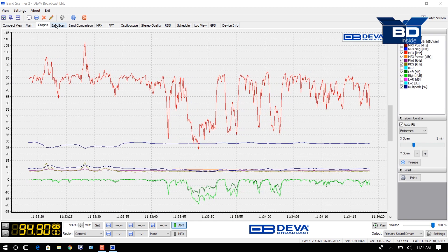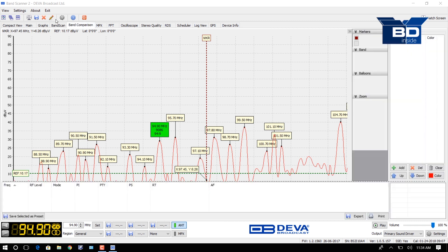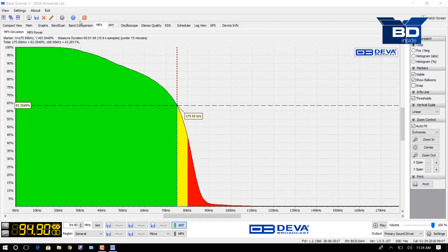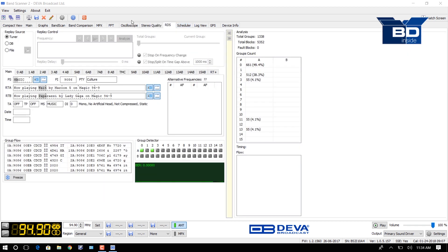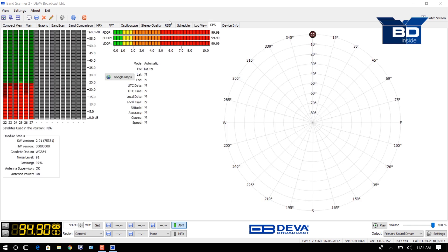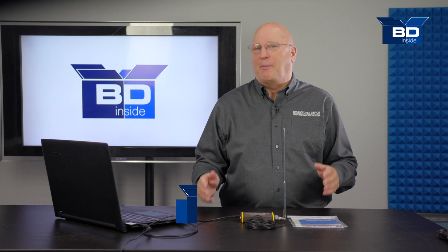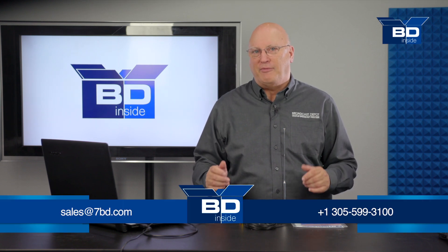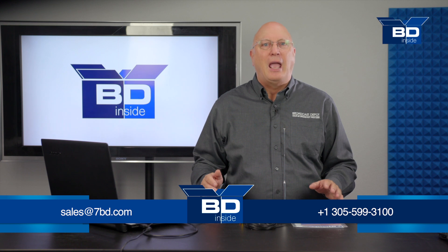Moving to the next screen, there's a graph indication and a band scan showing exactly what we're looking at — the 94.9 highlighted in green, as well as other stations in the market. There's a band comparison, a multiplex FFT, an oscilloscope, stereo quality, and an RDS screen. There's also a scheduler you can set up while driving, a log view of your data, and the GPS view. It's all in a very nice compact package. For more information on the Band Scanner 2, give us a call at Broadcast Depot at 305-599-3100, on the web at 7bd.com, or like us on Facebook at Broadcast Depot US.